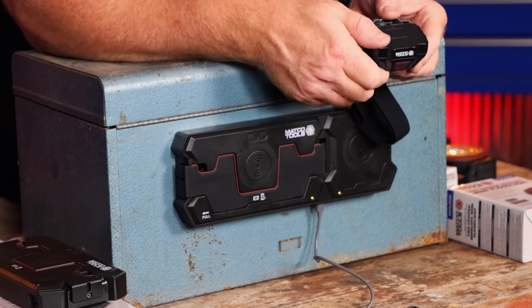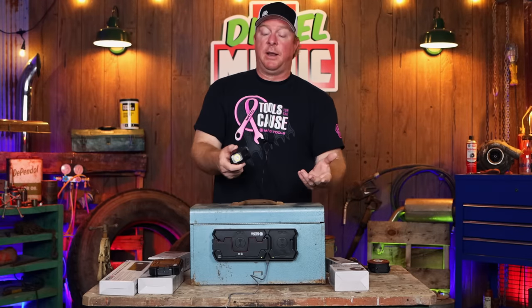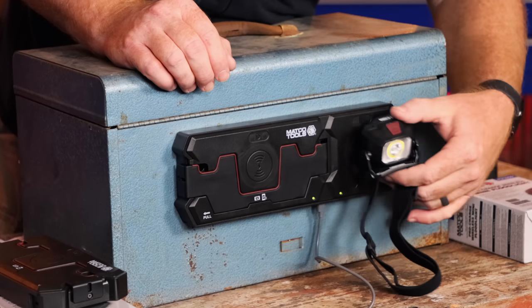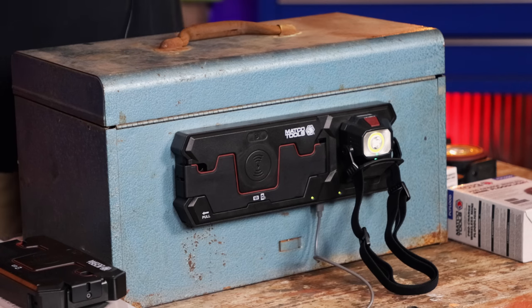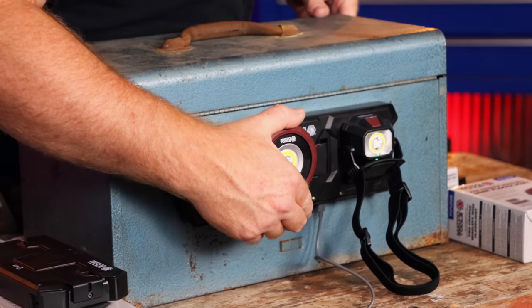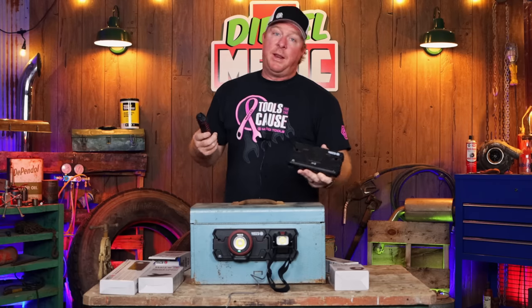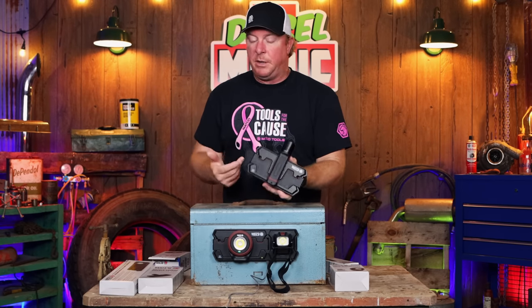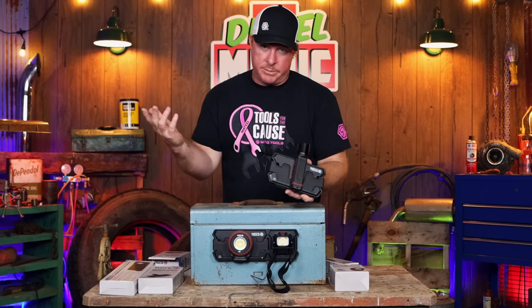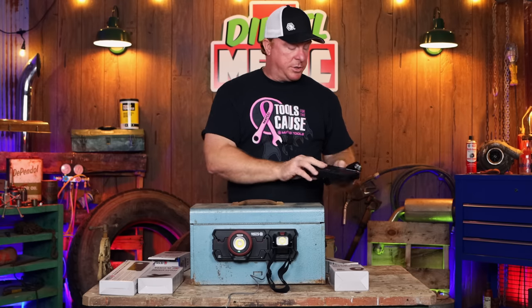It's supposed to provide 400 lumens of output, which should do really well especially for a headlamp style. To charge it, you simply stick it on there — the two magnet icons line up and it starts charging. With the dual charger you can charge two things at one time, and with the single charger you can only charge one thing at a time. But you get the point — dual charger, single charger.